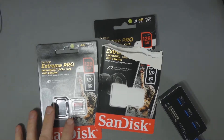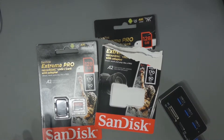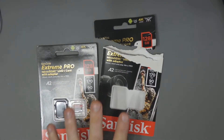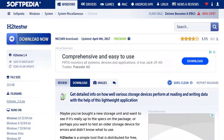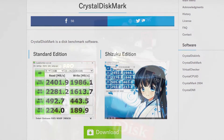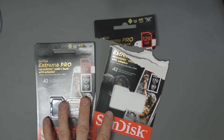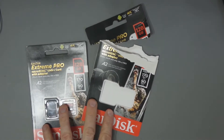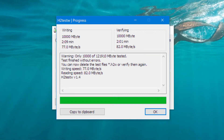I've tested the SanDisk Xtreme Pro micro SD card in my laptop and in my PC using a USB 3.0 hub. In my laptop I used the SD card slot, and I used two applications — H2 Test W and Crystal Disk Mark. Both are free to download; check the description for links. On H2 Test W on my laptop, I was getting a read speed of 82 and a write speed of 77 megabytes per second.